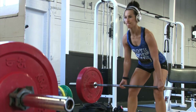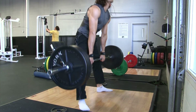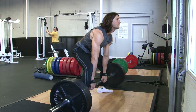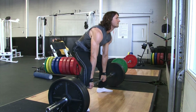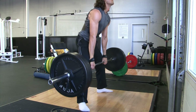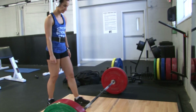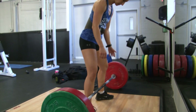A year ago you couldn't even do 135. Yeah. Here's one of Kara's working sets — 315 for six. Normally I'd max out and increase the weight until I could only get six, but because I was sore it was a bit different today. I just went from 225 to 315 for six for a couple sets.